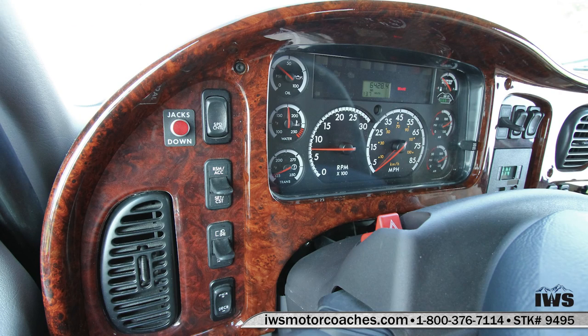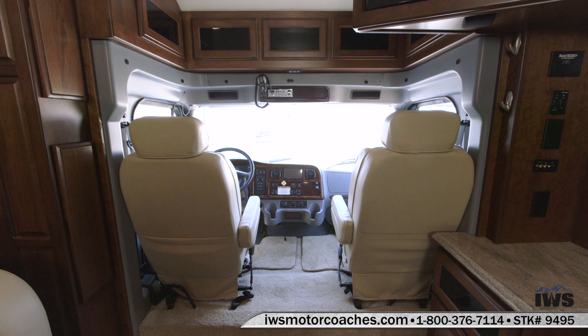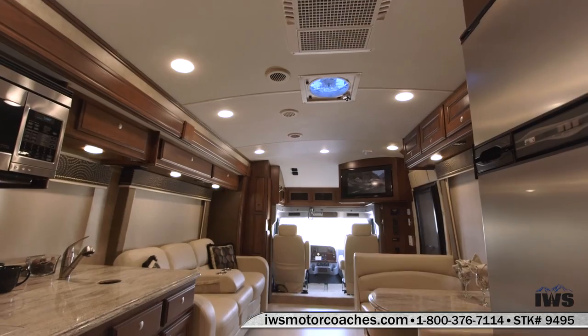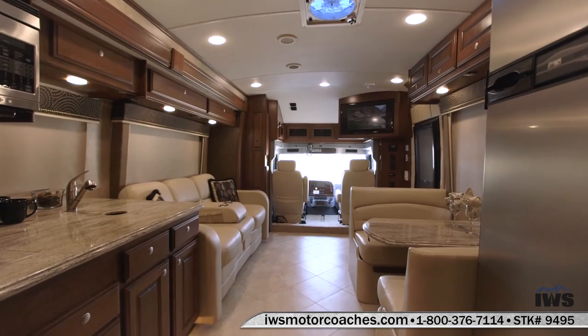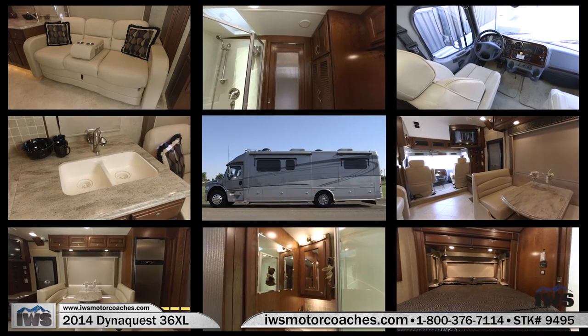We went through most of the controls pretty quickly on this coach, but I can assure you we're going to spend all the time in the world with you when you come to pick up this coach and make sure that you have a full understanding of how everything works and what all the functions are. Thank you for your time today and taking the time to watch this video. If you have any questions, don't hesitate to give us a call. As always, thanks for your time.